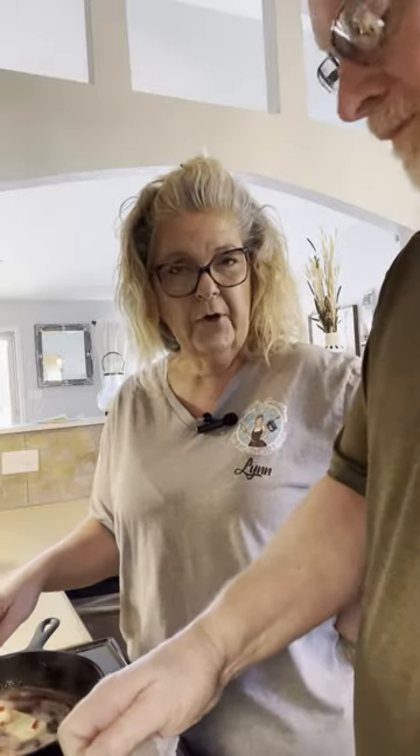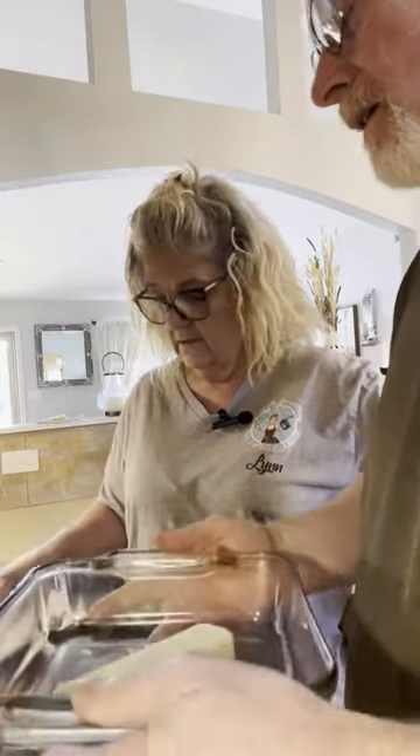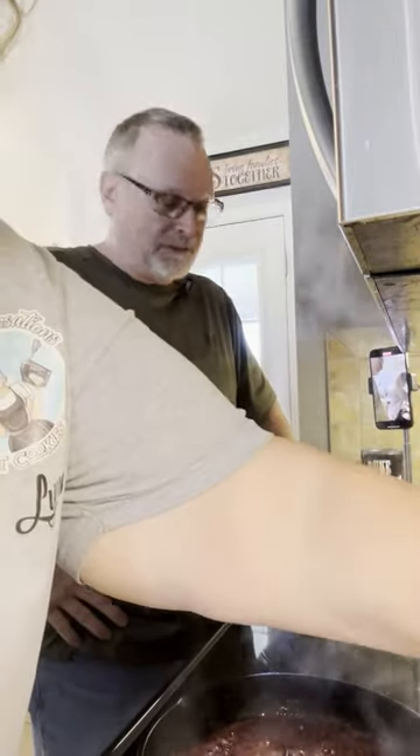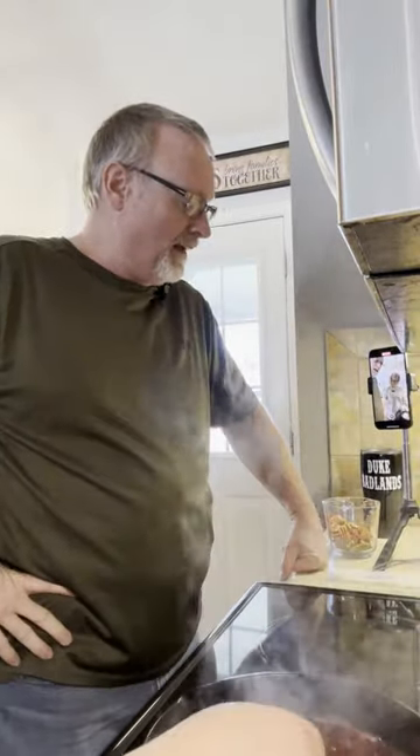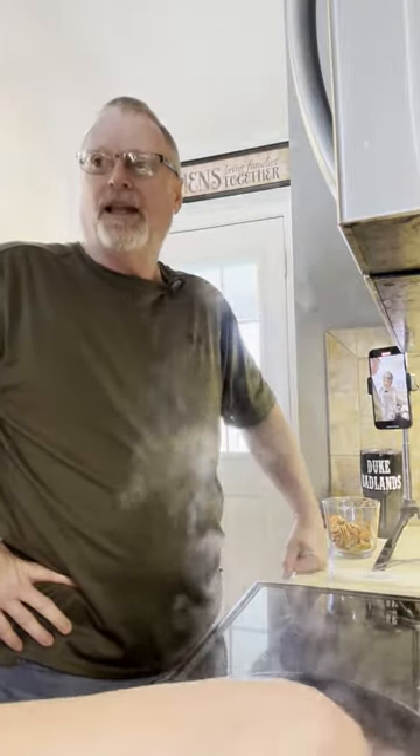I got a stick of butter and a half a cup of jelly and I'm putting it on the eye and I'm making a syrup for my biscuits and then I'm going to put them in the oven. I'm also using the microwave to melt one stick of butter and then I'm going to add brown sugar to that to make a little glaze.